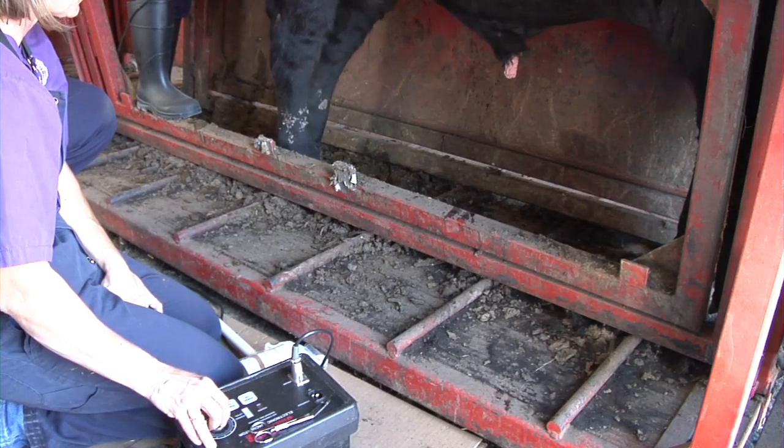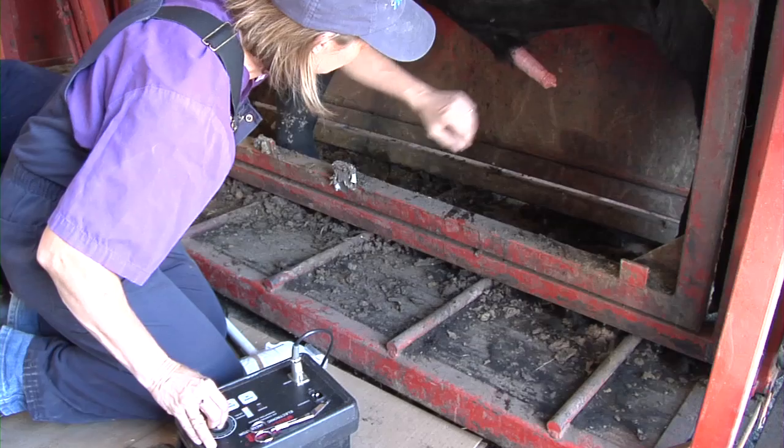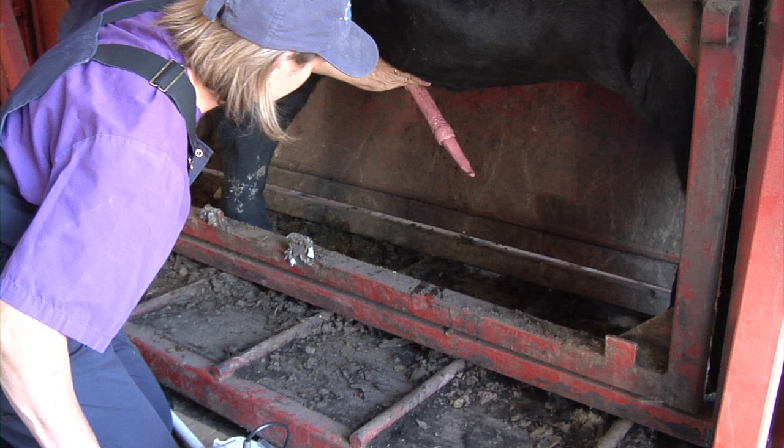Complete penile extension is mandatory to pass a bull for breeding soundness. Once the penis is extended, gently retract the prepuce and observe the penis. This can be completed either before semen collection or at the end of collection. Look for hair rings, warts, and persistent frenulums. If a frenulum or wart is present and surgery is contemplated, semen collection should be completed before surgery to prevent blood from contaminating the sample.